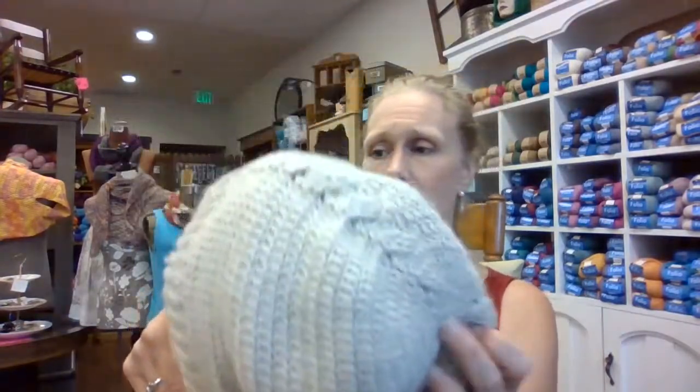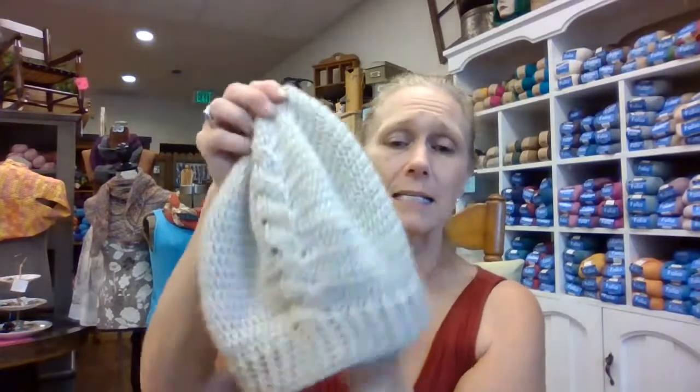This is my Oda Cabled Slouchy Hat on a mannequin head — it's not staying on there perfectly. But I've worn this several times and it has held its shape really well. It's a slouchy hat so it's meant to fit softer and looser anyway. I wore it a lot last winter. This pattern is available on my website — just search for Oda, O-D-A. It's really beautiful, and if you don't like it as tall and slouchy, you can just make it a little shorter.